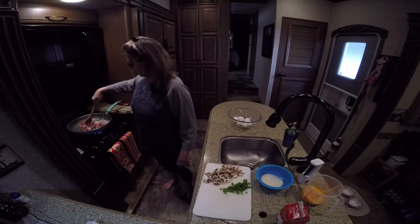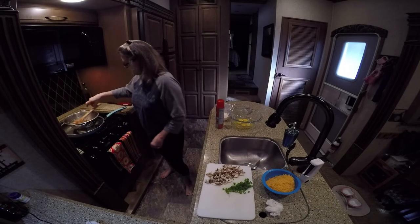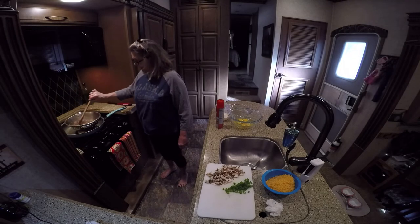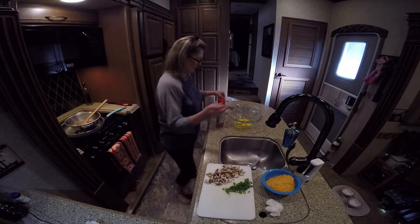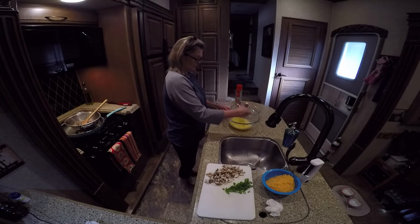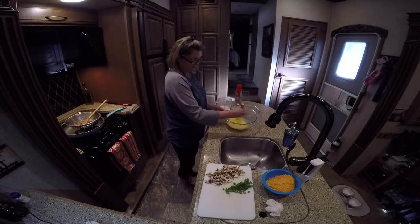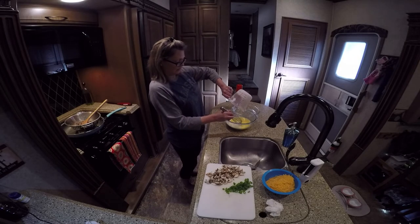I have browned my Jimmy Dean hot sausage and drained it. Now I'm going to whisk together my eggs. Also, I forgot to tell you — you do have to spray your pan with a little bit of canola or whatever cooking spray you have so that it won't stick, because it is crustless. I'm going to add the cream.